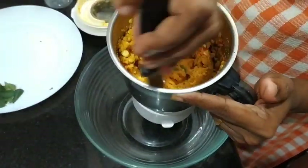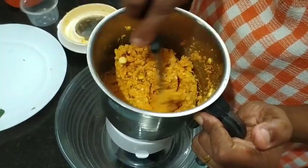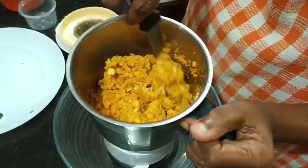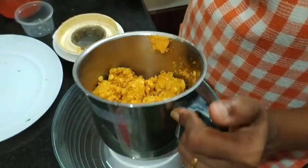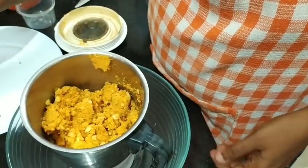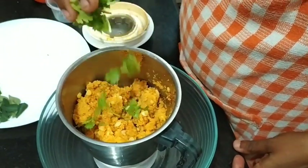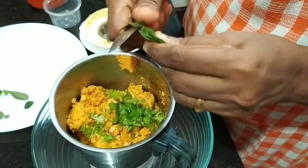We add the sauce to the dish. We add the sauce to the sauce. We are not going to make the sauce until we cook. This will also be added to the curry.